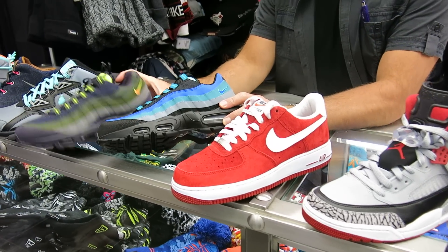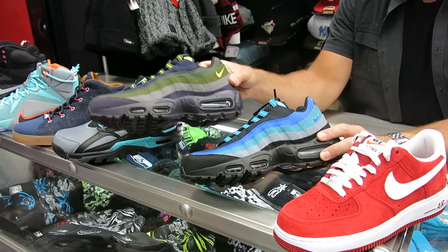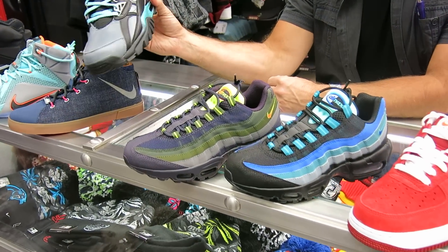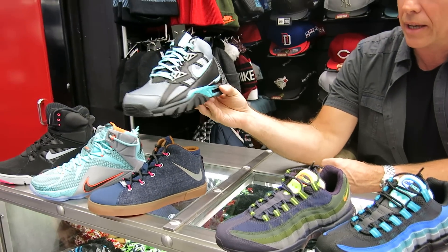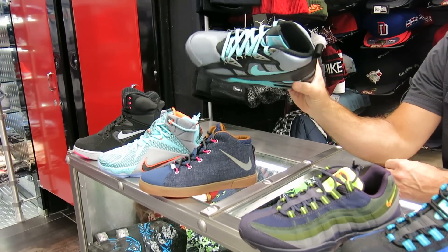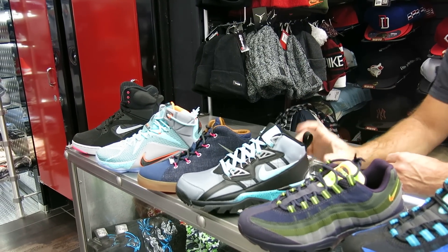We've got two Air Max 95s again — I might have shown this color last time but this is the new color here. These are both $160. We've also got another new color in the Bo Jackson, the '89 Bo Jackson. This is the weatherproof one — these are really nice and have been selling really well. These are $145 and they're waterproof. Bo Jackson, but these are hot.